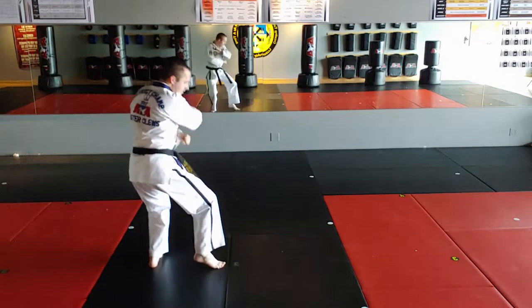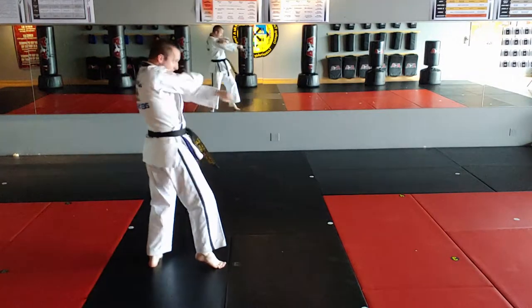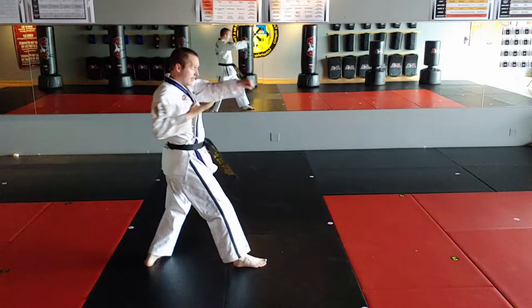Right foot steps behind to rear stance, right upset ridge hand strike, right back stance, right spear hand.